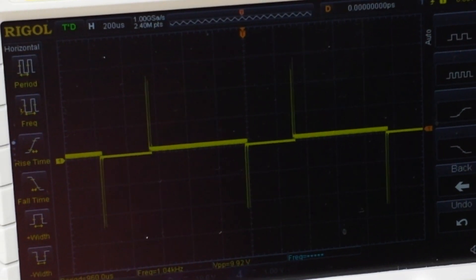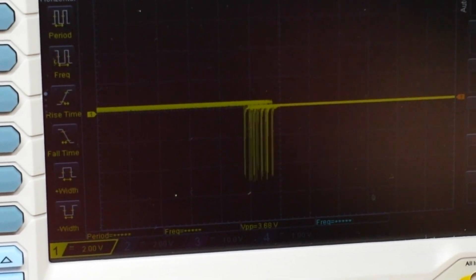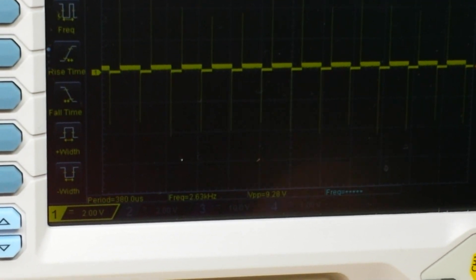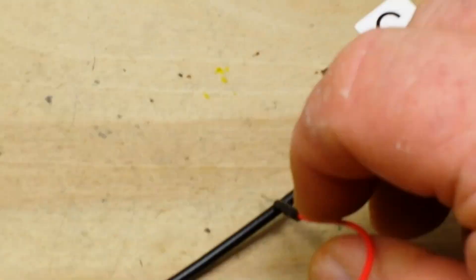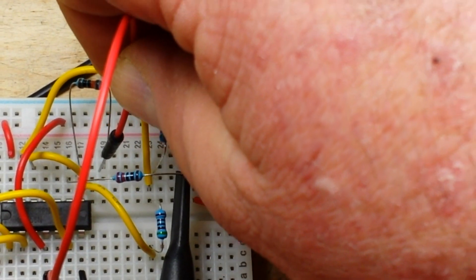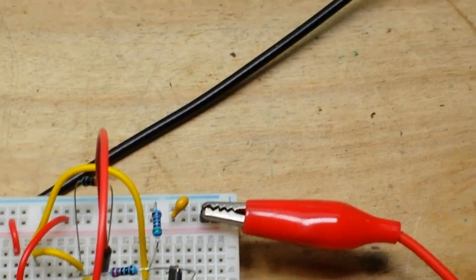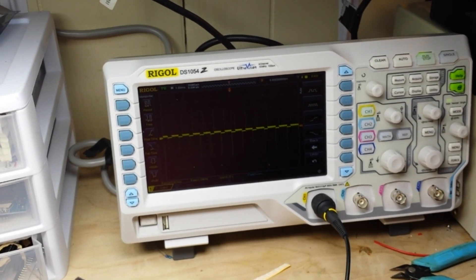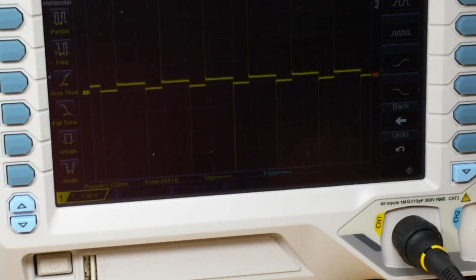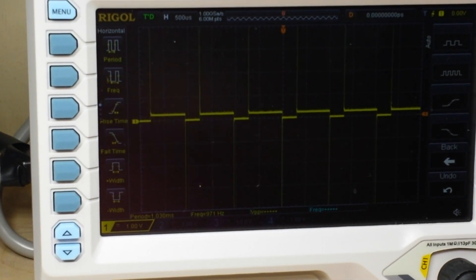Okay, so there it is — what we're seeing here is basically a little tone burst. Alright, let's try the second position. I'm going to take our selector from pin 5 and put it to pin 8 through that 5k resistor. And when you look now — that is a very interesting circuit. That is a pulse generator that is being frequency modulated. Pretty neat.